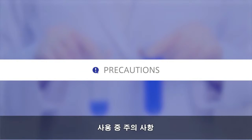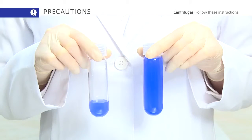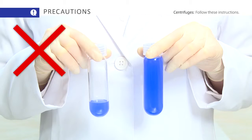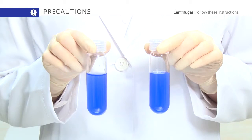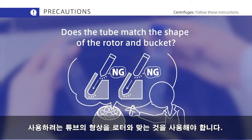Next, here are some precautions to observe during use. Make sure the tube sample volume is correct. Make sure the tube matches the shape of the rotor and bucket you are using.